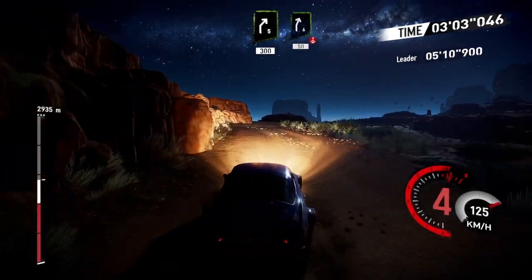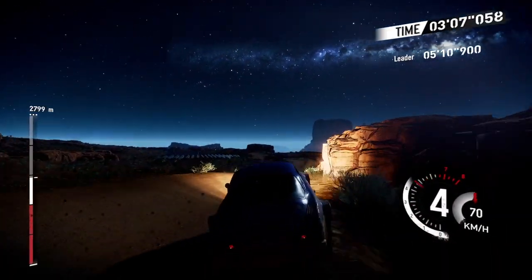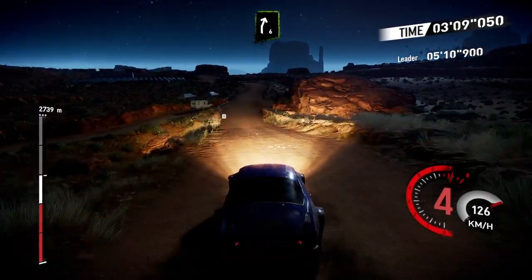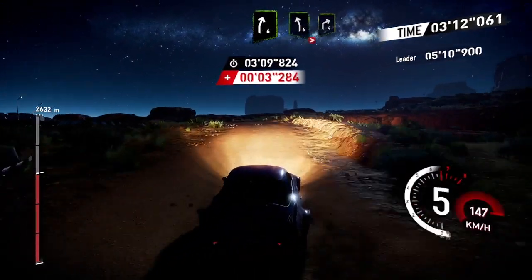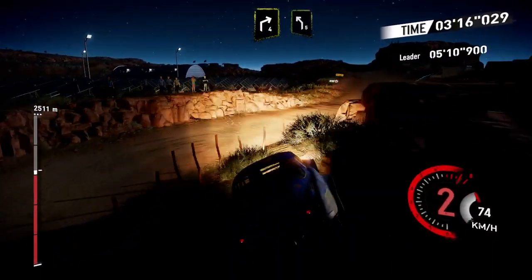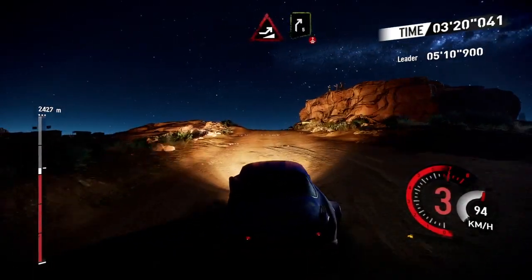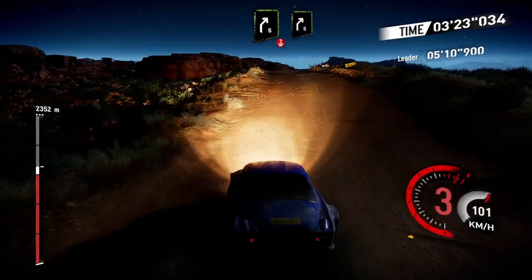Right 6 over crest, 50, into right 6 short, and left 6 tightens over crest, right 4 short into left 5, and jump, right 5 over crest, and right 5.